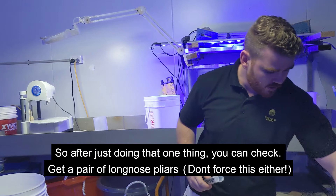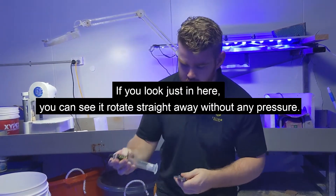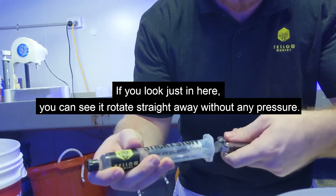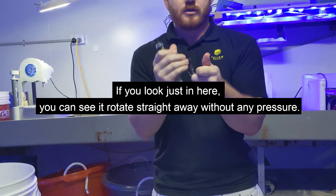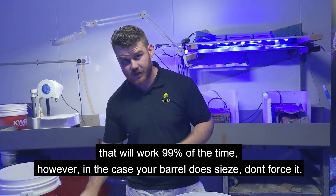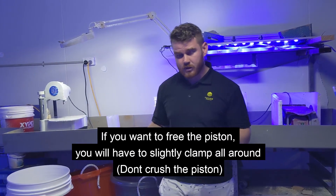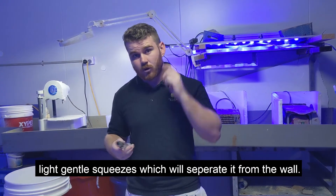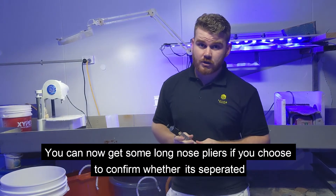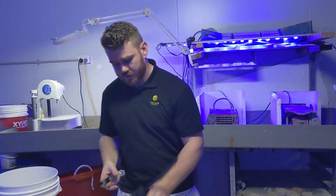After doing that, one thing you can check: get a pair of long-nose pliers, look just in here and put it in — you'll see it rotate straight away without any pressure. That will work 99% of the time. However, if your barrel does seize, don't force it. Don't try to jam it. Just apply slight gentle squeezes all around. You can even chuck long-nose pliers straight in the gun after that, or do a little twisting — that's all you need to do.